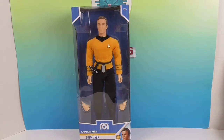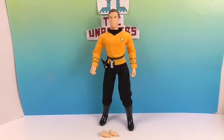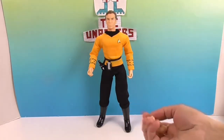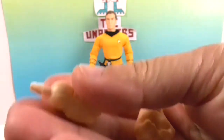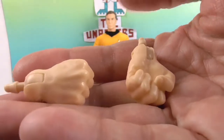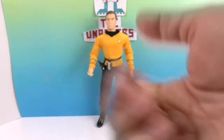We're going to go ahead and get him out of the box and give you a much closer look. Alright, so there's Captain Kirk! Here are the two fisted hands he comes with. It looks like you can just pop the other ones out and pop these in. There are the knuckles — it's definitely a fist for sure.